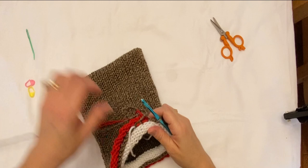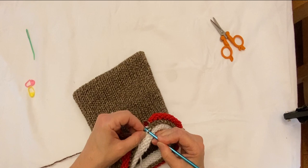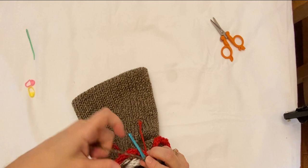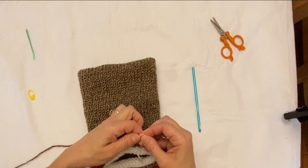I've sewn the two pieces together and I'm at the end. I'm going to go ahead and pick up this last stitch — this one wants to be a little tricky — pick it up on the other side, and then put a stitch marker here because I don't want any of my stitches to get lost.